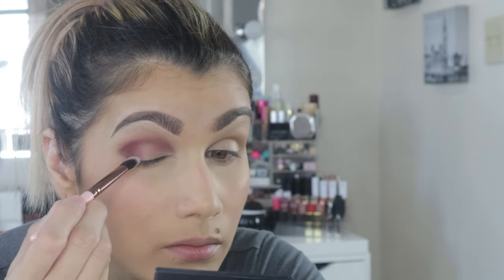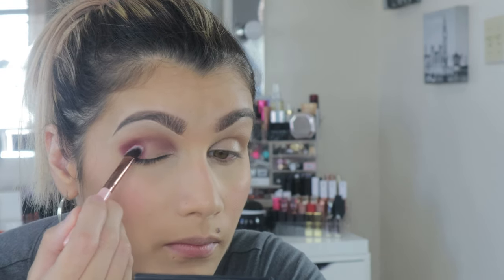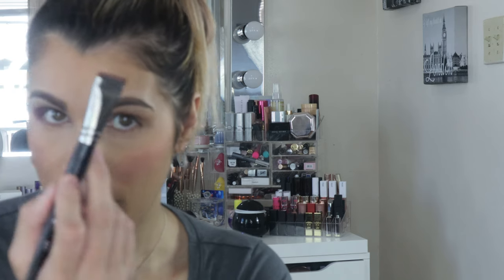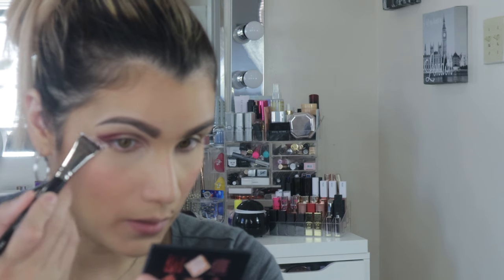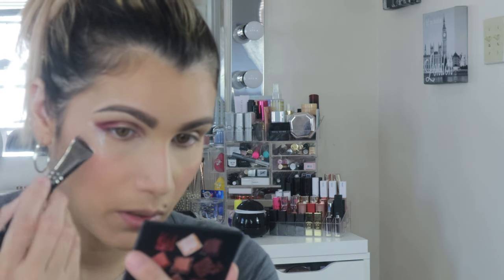I just noticed I didn't prime my eyelids — I don't think I own a small eye primer. Hopefully this works. I'm going to grab the palette again with a brush, dip into it, and stamp it right there. I don't want the color to go all the way down, so I'll leave it at that.